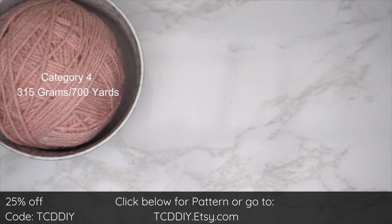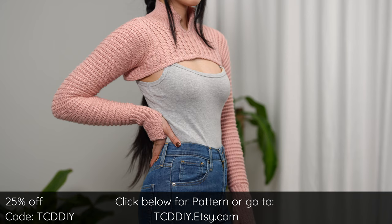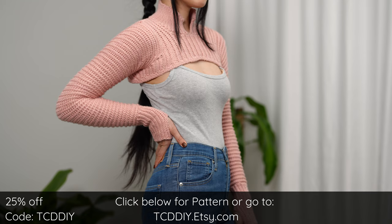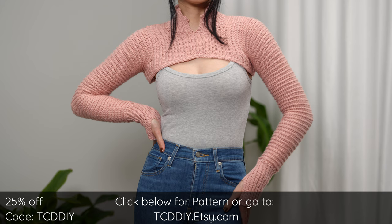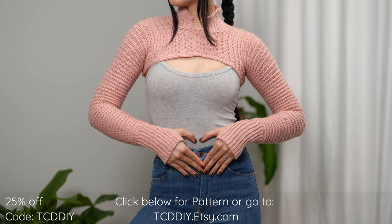For this project any category 4 yarn will work. I used a total of 315 grams of yarn, roughly 700 yards. For tools: a 5 millimeter hook, scissors, stitch markers, and a tape measure. There is a written pattern down below. Use offer code TCD DIY for a discount off any $9.99 plus order, and enter this week's pattern giveaway by telling us your favorite type of takeout.